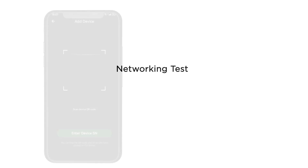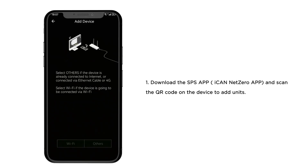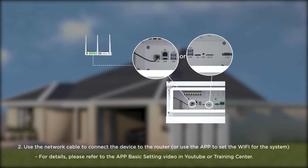Networking Test. Step 1: Download the SPS app and ICAN Net Zero app, and scan the QR code on the device to add units. Step 2: Use the network cable to connect the device to the router, or use the app to set the Wi-Fi for the system. For details, please refer to the app basic setting video on YouTube or Training Center.